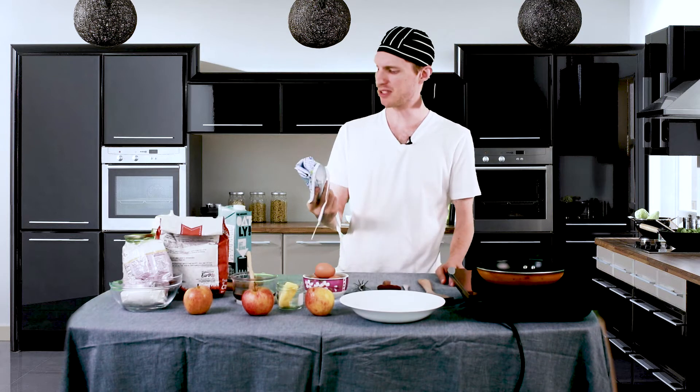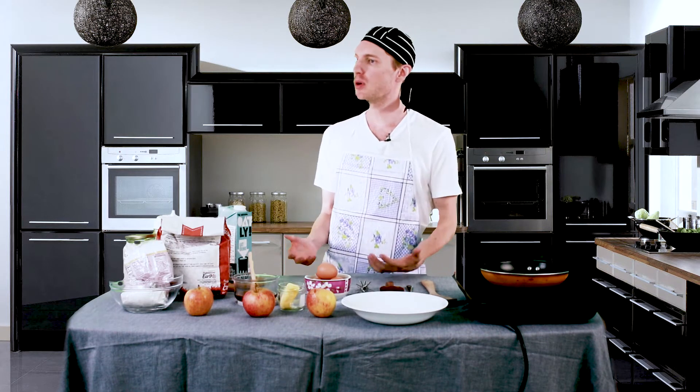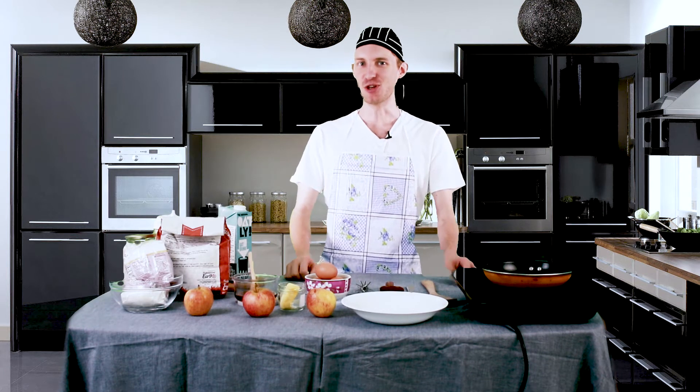Honey, do we have any other apron besides this one? Hi there and welcome to Cooking with John. I'm recording a video right now, a cooking show — I'm gonna be a YouTube star! Hi everyone, and welcome to Cooking with John. Today we're gonna learn how to make some homemade pancakes.